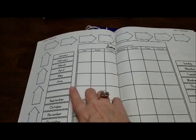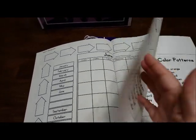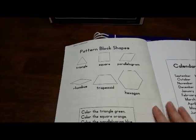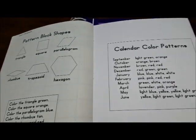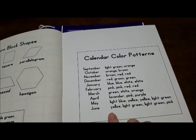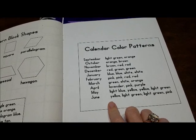We usually homeschool through July, so I will add July in there. And here are some patterns — here are the colored patterns we'll be learning for each month.